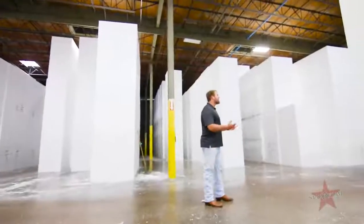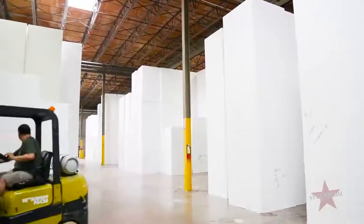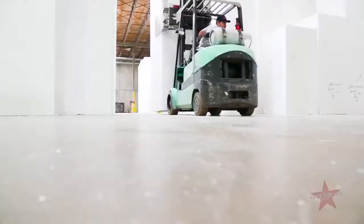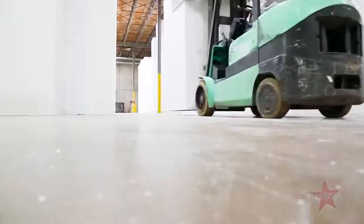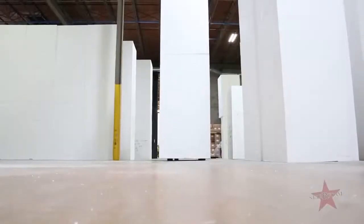After we've let the blocks age, we bring them in here, sort them by size and density for inventory purposes. Sometimes we'll take blocks and directly load them onto our trailers for our fabricators, and other times we cut them down for specialty sizes and shapes.